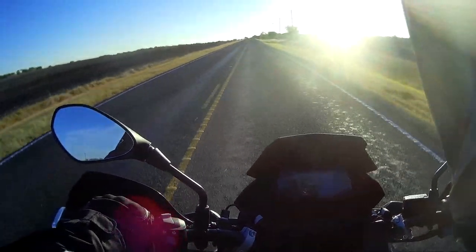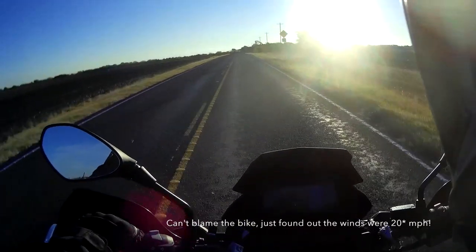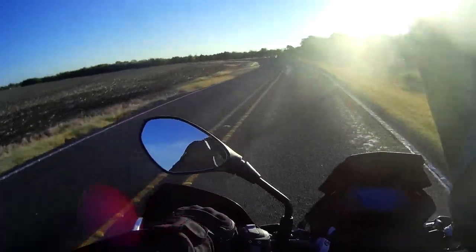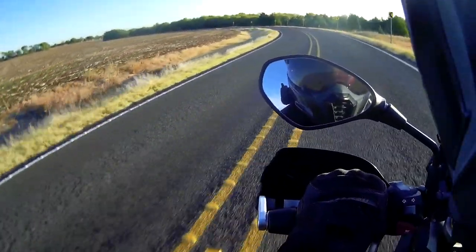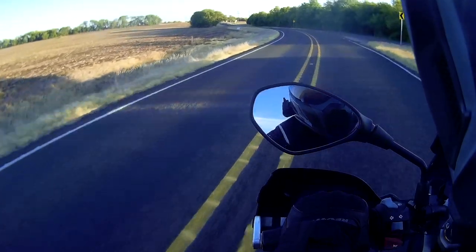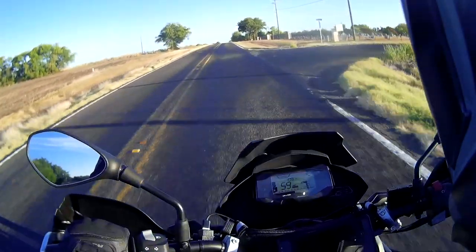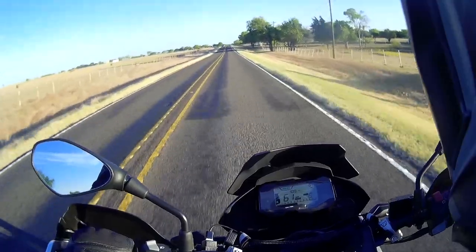Going straight up, you can see the crosswinds bother you a little more on this bike than the GSA — I can feel the crosswinds a lot more on this one. At that point it was blowing me pretty much sideways, and that's because the bike is so light compared to the GSA.